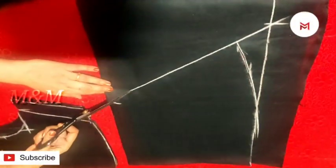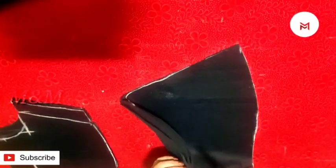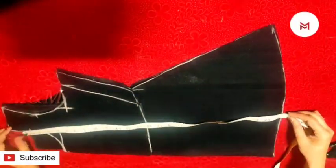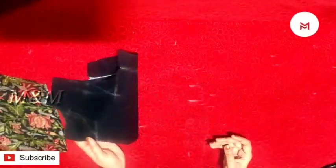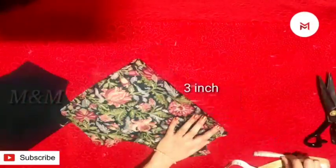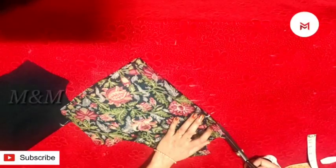We will cut the frills here. We will cut the connection here. We will cut the wire to the entire length. Then we will cut the back and mark the center. We will do a demonstration in the video.